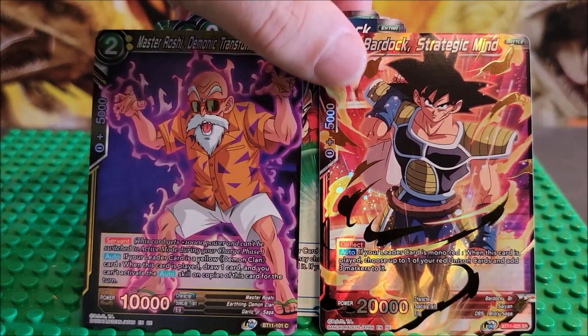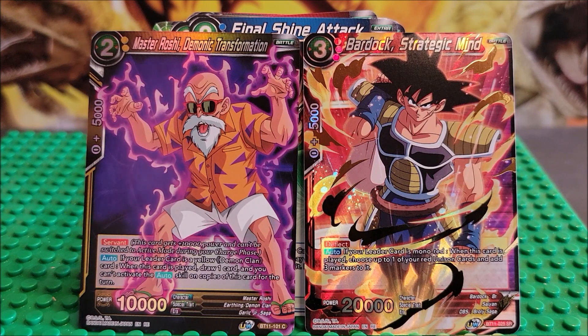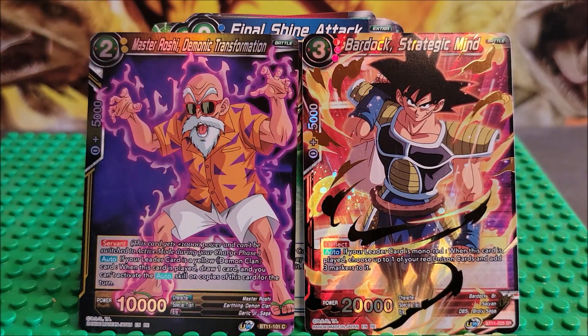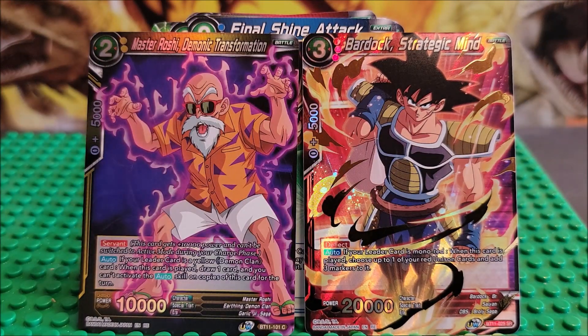We will have the prices for both of these. Just imagine that this pack costs maybe $5 to $6. So hopefully these two cards can make that. But I'm thinking this is probably a range of 30 cents. This might be a dollar, but it's a super rare, so it might still be a dollar.